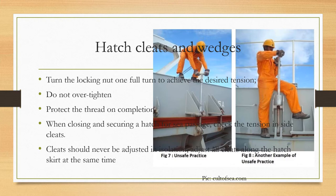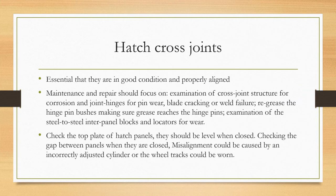For hatch cross joints, it is essential that they are in good condition and properly aligned. Maintenance and repair should focus on examination of cross joint structure for corrosion, as well as joint hinges for pin wear, blade cracking, or weld failure. Make sure to re-grease the hinge pin bushes, ensuring grease reaches the hinge pins. Examine the steel-to-steel inter-panel blocks and locators for wear. Check the top plate of the hatch panels — it should be level when closed. Also check the gap between panels when closed; misalignment could be caused by an incorrectly adjusted cylinder or worn wheel tracks.